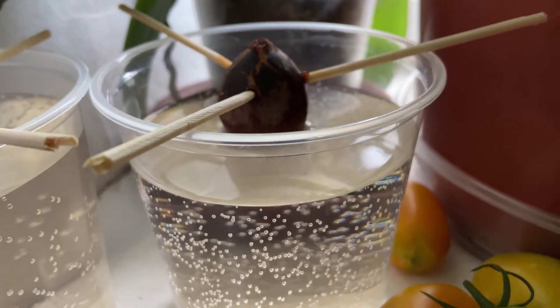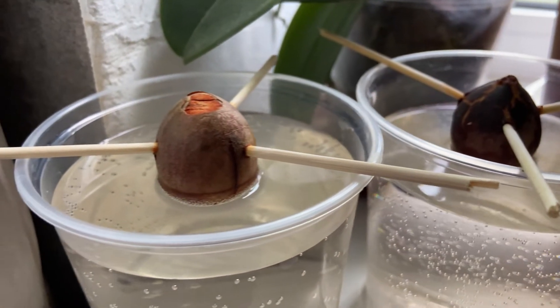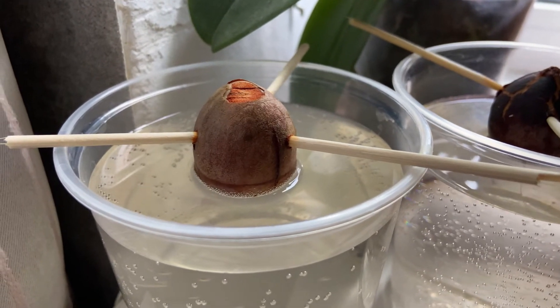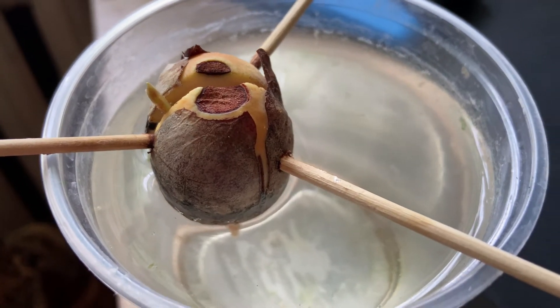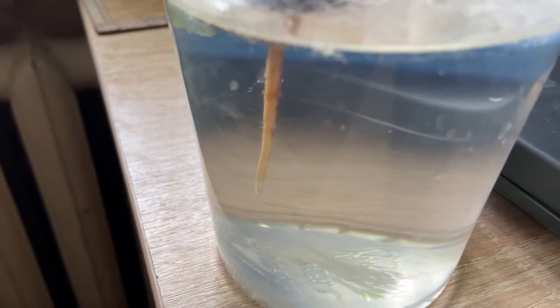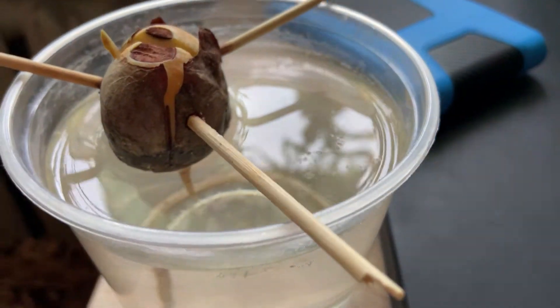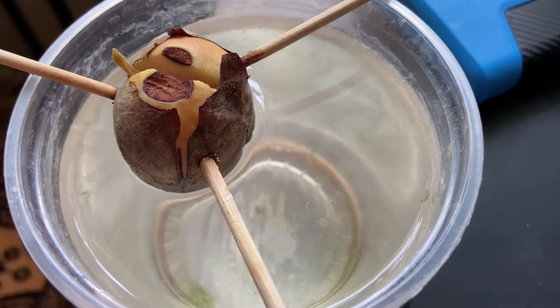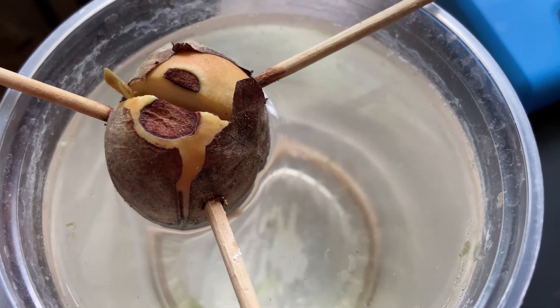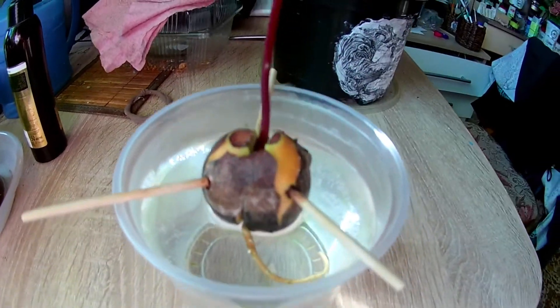From time to time, when the water gets dark, you need to change it. The pit should always be in fresh, clean water. In the middle of August — that is one month after placing the pit into the water — the first sprout appeared. Be careful: the pit should show both the root and the sprout at the same time. By the beginning of September, the sprout had given its first pair of leaves.